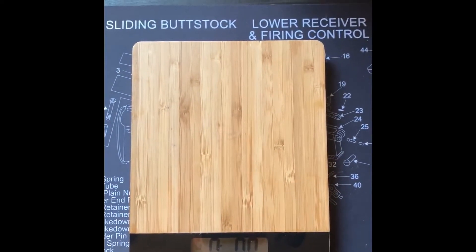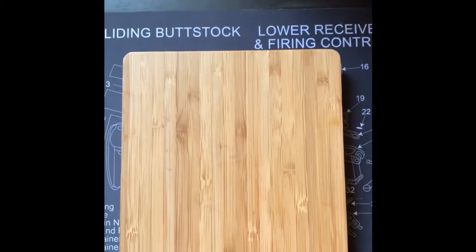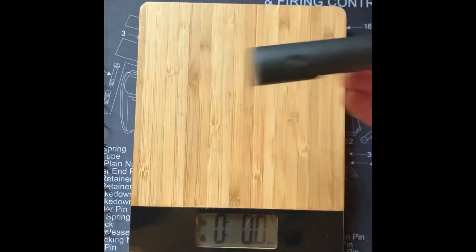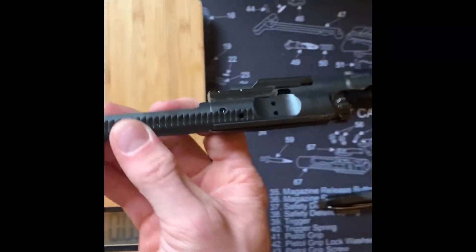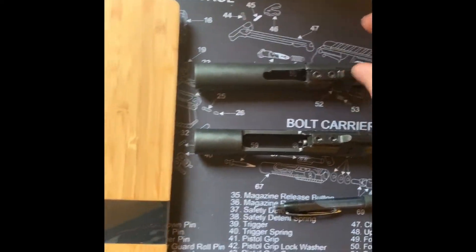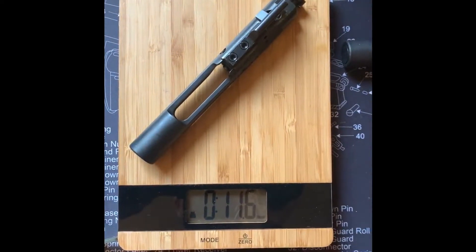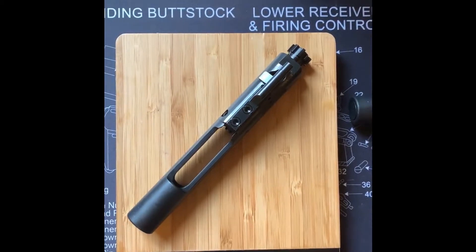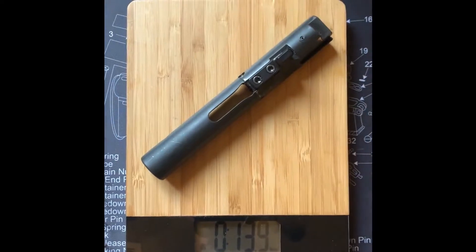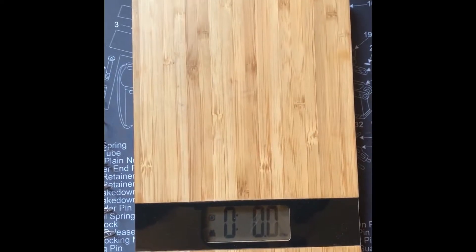One thing that's different about the nine millimeter BCG versus the traditional 223 BCG is the weight. Let me show you — this is your traditional BCG: 11.6 ounces. And this is your nine millimeter BCG: 13.9 ounces. So this thing is quite a bit heavier and beefier than your traditional BCG.